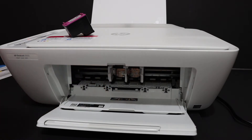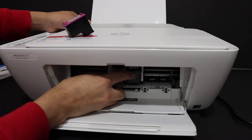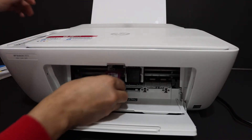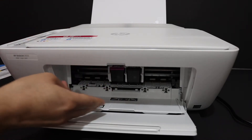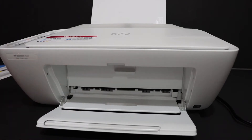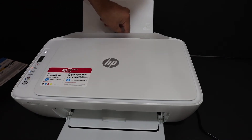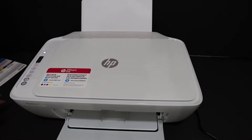Now install the ink cartridges one by one. Black goes to the black side and color goes to the color side, as the markings indicate. Just slide it in, hold the printer with your other hand, push it inward — it will lock itself. Repeat the same for the second cartridge, then close the ink cartridge chamber. Also load A4 size sheets at the rear paper tray and adjust the size adjuster.